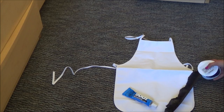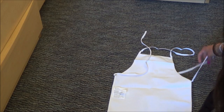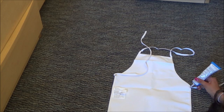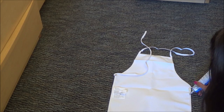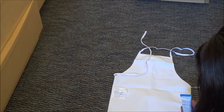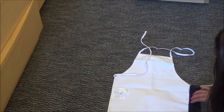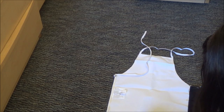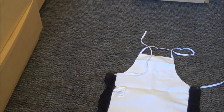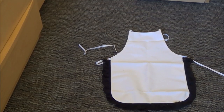So what you're going to do first is take your frilly black border fabric and just unroll it. Then take your apron and put some fabric glue on the border. Place your black frilly fabric on the part that has the glue and do that all the way around the apron. Once you've done that, cut off any excess. This is what it looks like from the back, and once it's dry it should look like this — it has a little border.